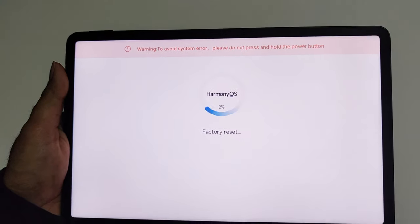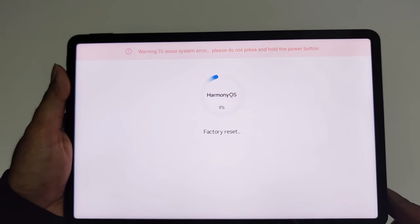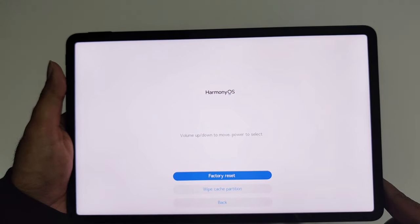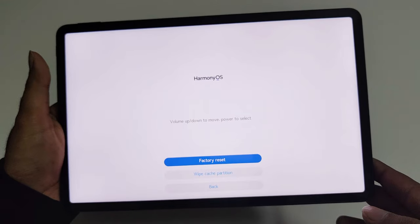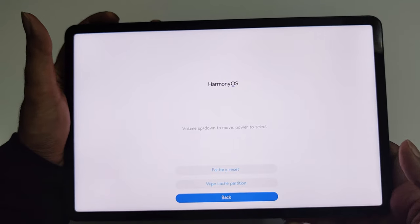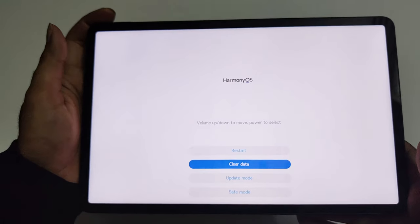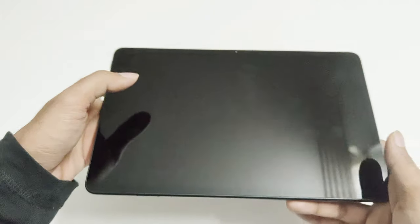Tap on Factory Reset and you can see that the factory reset process has started for Harmony OS. Just wait for a while. The reset is successful and by default the screen goes back to the previous menu. Use the volume down to go to Back, press power once to return to the main menu, then press volume up once and press the power key to restart the device.